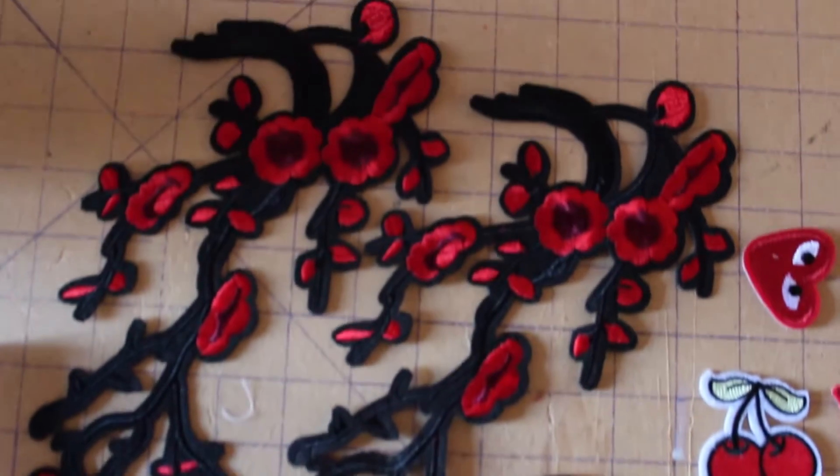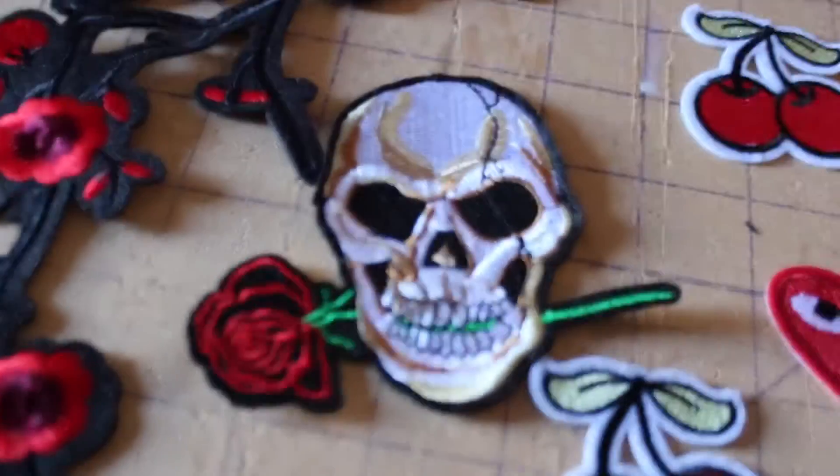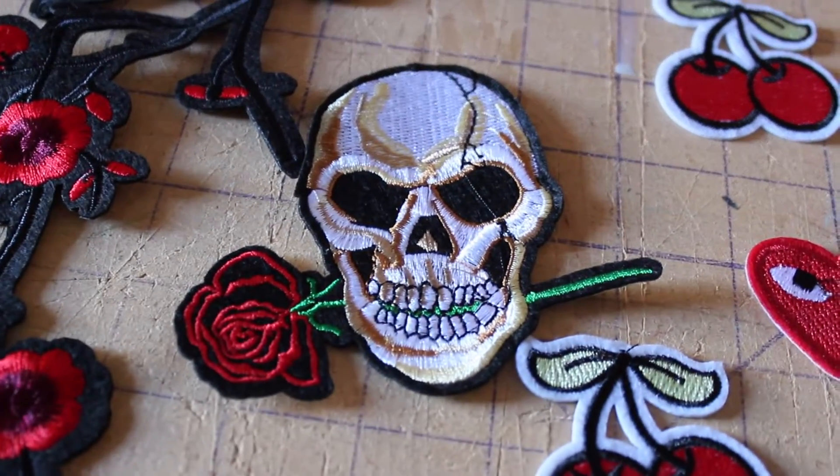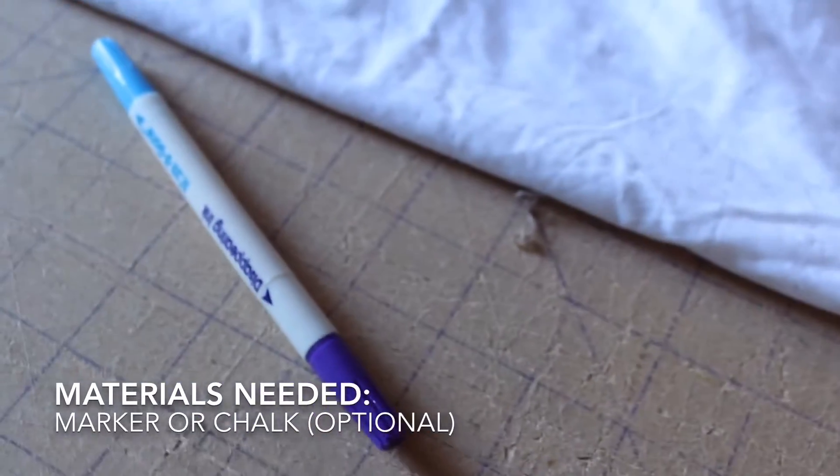I found these patches in the LA garment district that only ranged from a dollar to five dollars a piece, so it was super inexpensive. But you can also find them on Amazon, Joann's, or Michaels as well.